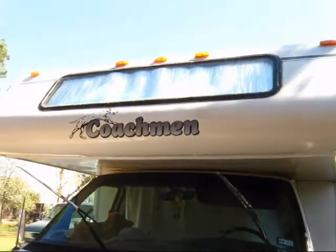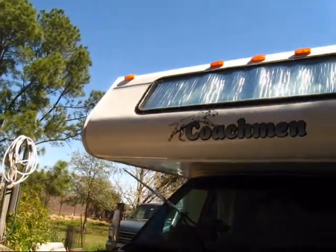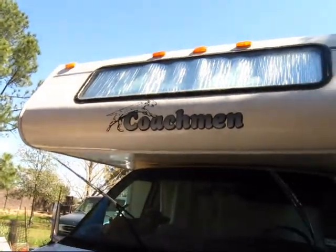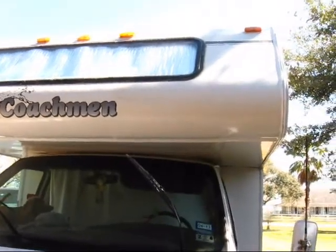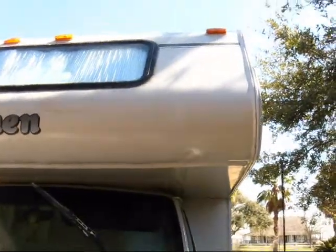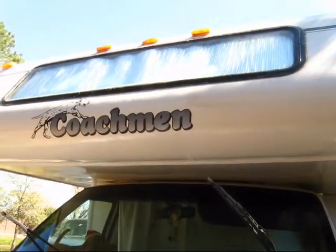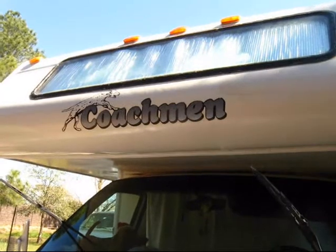Hello everyone, I hope everything's well. The other day I had to take my RV back into the shop — it had a leak in the overhead cab area and they repaired it. When I got it back, the overhead area was just covered with dirt and caulk and a mess, because I had to cover it with plastic for about a month before I could take it in, since I needed to get new tires first.